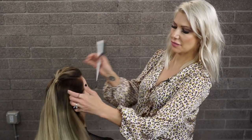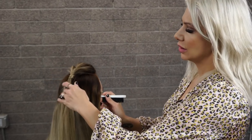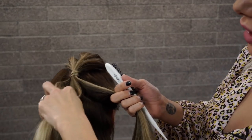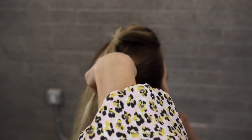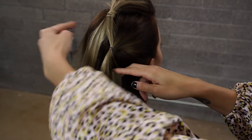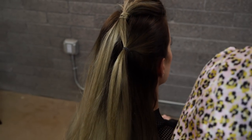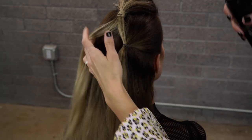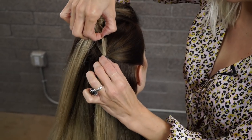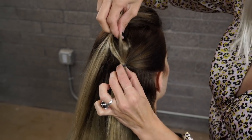Now we're going to create our double bubble. We're going to go from kind of right where the top of the ear is to almost the top of the occipital bone, and then we're going to split this pony in half. Then we're going to secure another ponytail right underneath it, probably about two inches. Before doing our other bubble, we're going to go ahead and add some texture spray here.